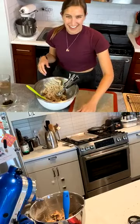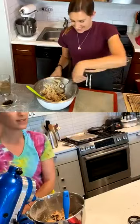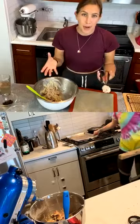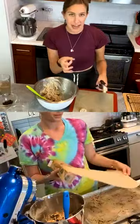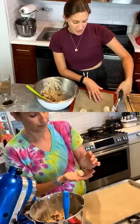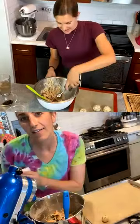You guys can make all different size cookies. If you only have a big scoop you can make jumbo confetti Oreo cookies; if you want little minis, get a tiny ball. You just have to adjust the bake time for the size. They're going to turn out great no matter what size you make them.